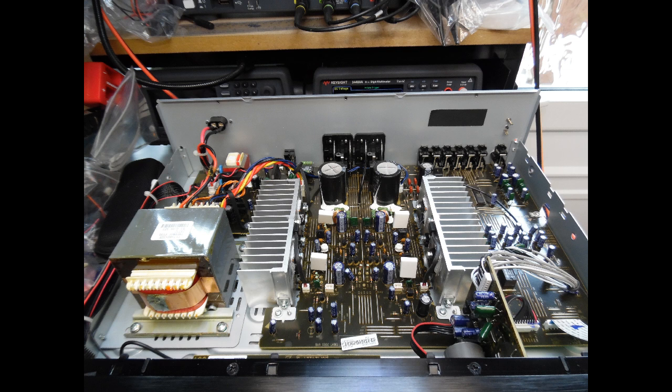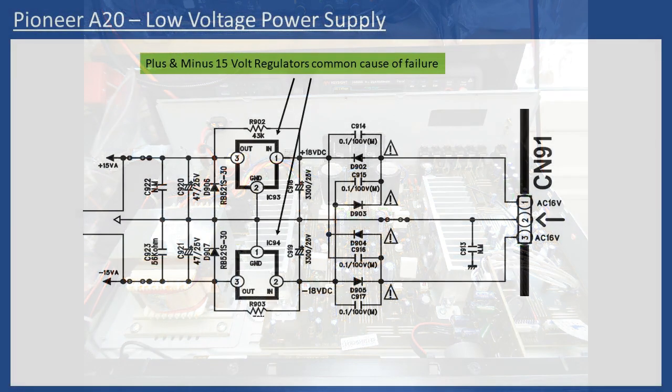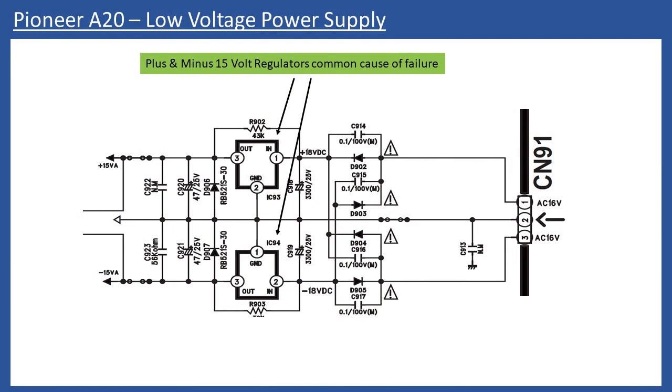If you are repairing the amp, it's logical to make a number of tests which I'll go into during this tutorial. But if after a few seconds you hear the start-up relay de-energize and then it reverts back to flashing red for the power LED, you know the protection circuit has operated again.